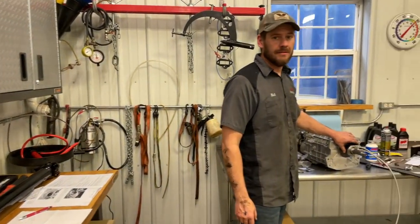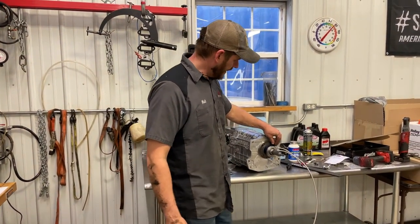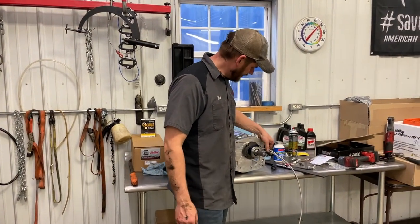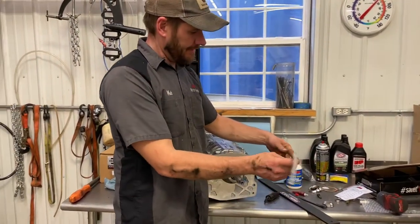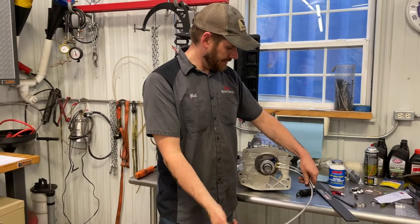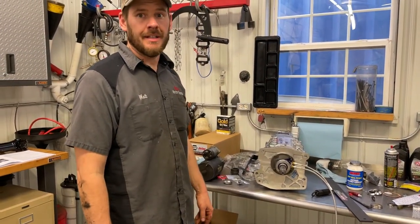We are pretty much ready to install the transmission as it is. We got the alignment pin on with some Loctite to hold the release bearing, and the lines installed to slide through the clutch fork hole opening. Hopefully it's the last time we have to take it out.